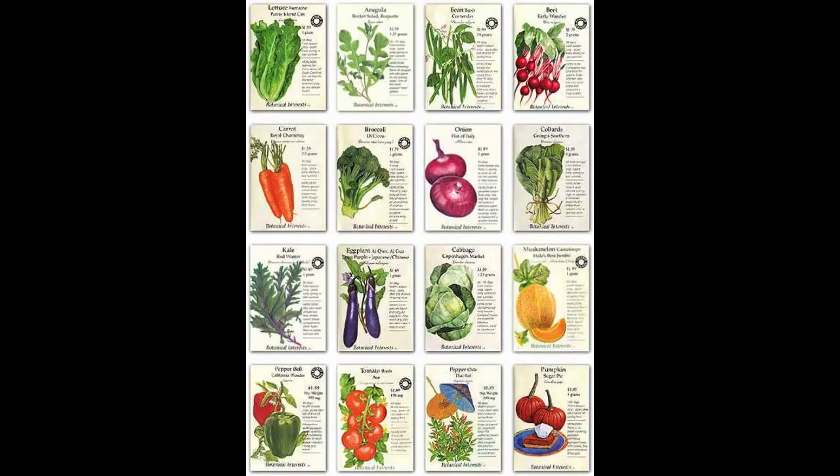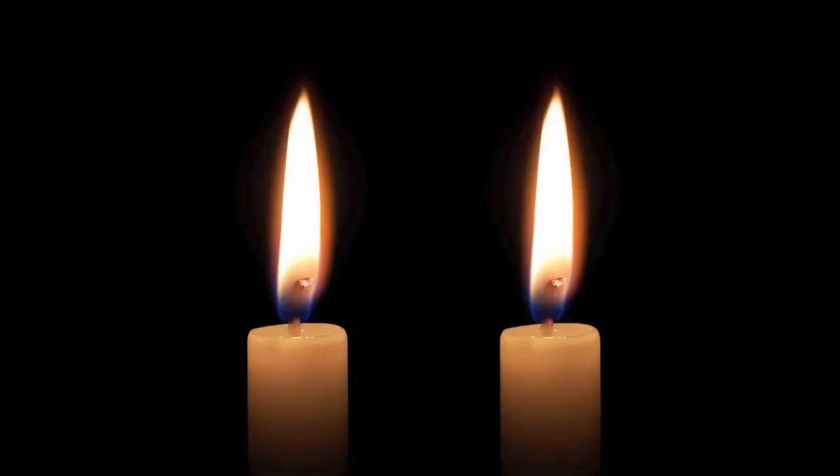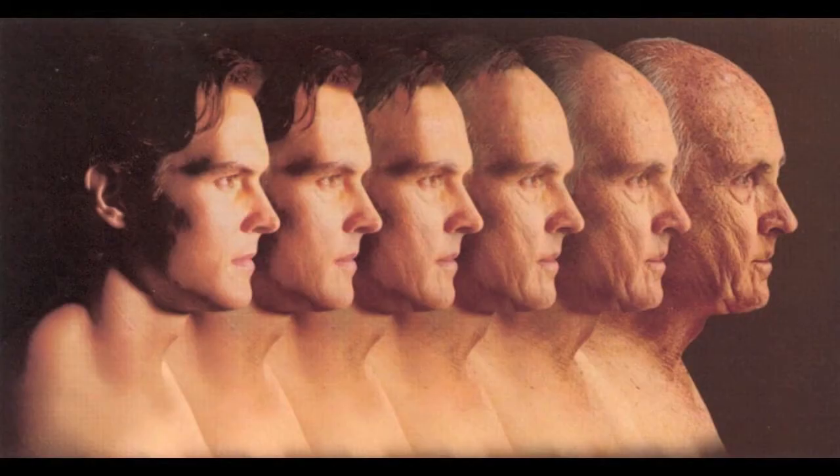How long will my seeds last after I open the package? Normal seeds come packed in simple paper envelopes. If you keep those cool and dry, you can usually make them last a year or two. However, seeds packaged in foil-lined bags, metal containers, or glass jars can last many times longer.